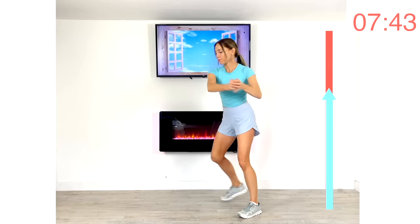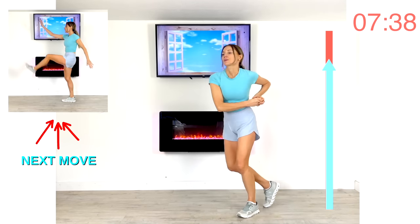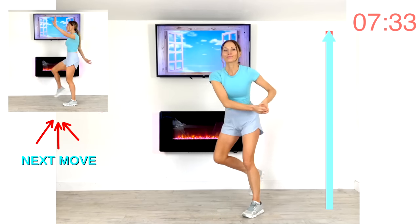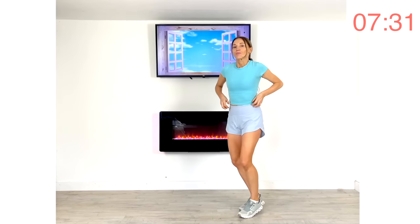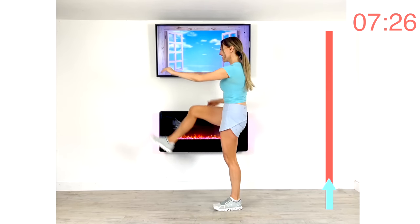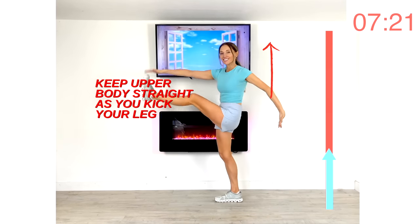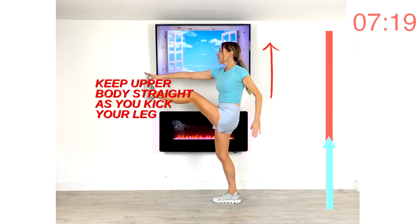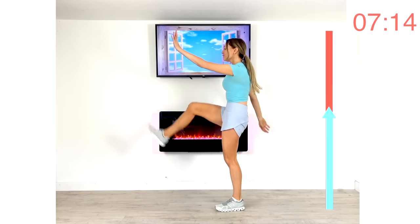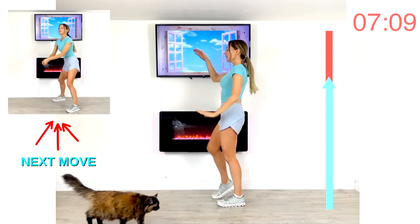You'll really feel that working through those core muscles. Next move: straight leg kicks followed by power punches. Give me four leg kicks and now four power punches, alternating. Keep your upper back straight as you kick that leg up — really engaging those abdominal muscles. Give me four power punches.